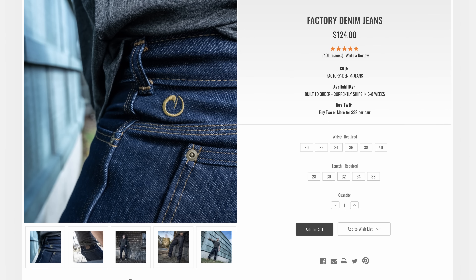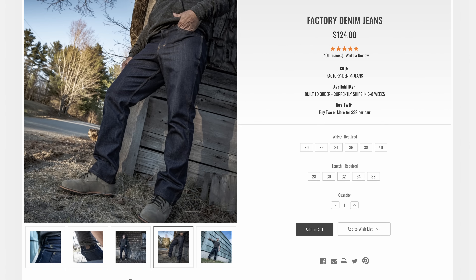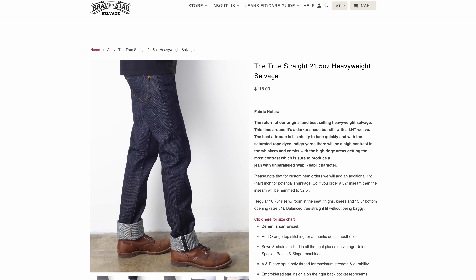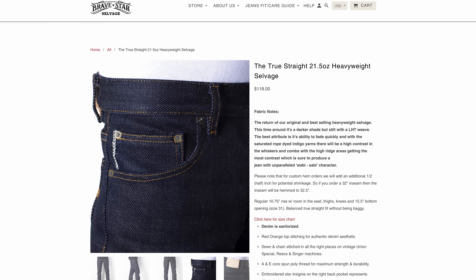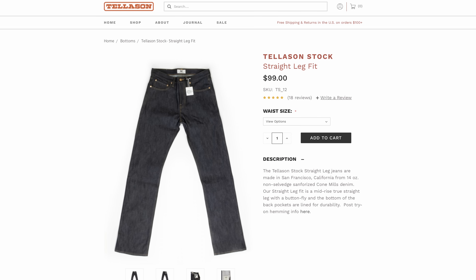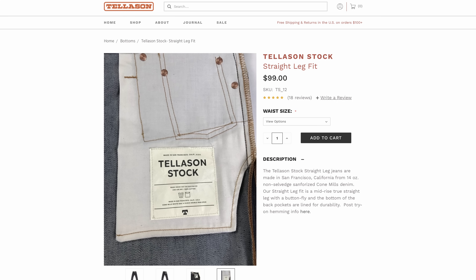For $125, or $99 if you buy two, there are the Origin Maine Factory jeans — excellent, all made in the United States with American-made cotton from a very grassroots company. If a true American-made product is what you're after, Origin is a great place to start. At $118, the Brave Star True Straight 21.5-ounce jeans are another entirely American option — though the 14-ounce version I've been wearing for years appears sold out. For $99 you can get the Tellason Stock Straight Leg jeans using 14-ounce American Cone Mills non-selvaged denim, sewn in San Francisco — very much comparable to the Rail Splitters for much less.